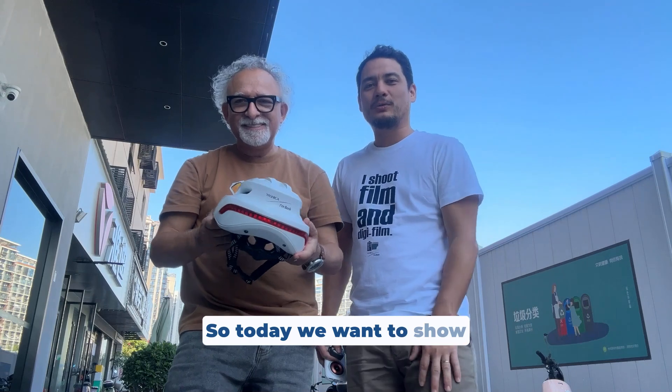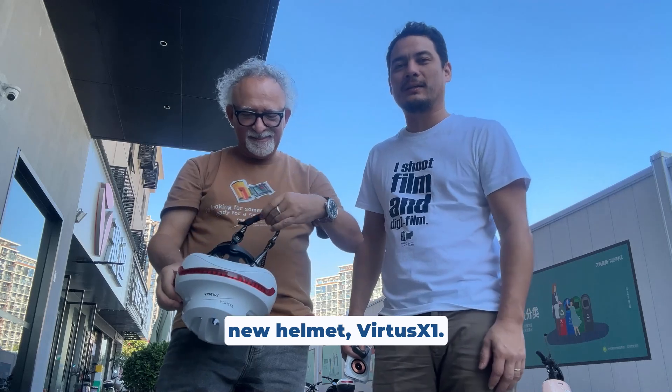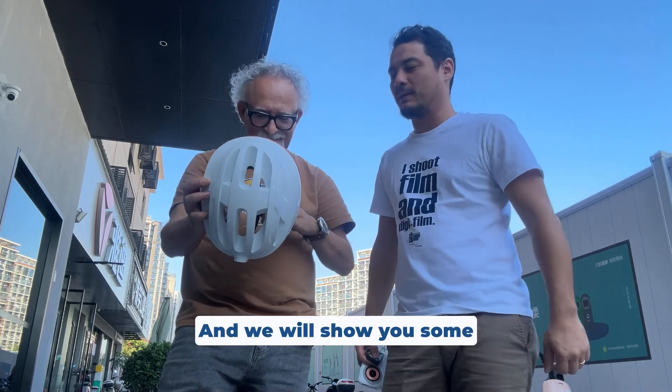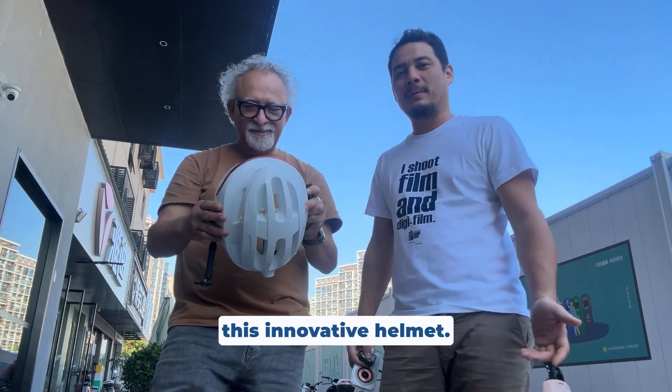Hello everybody! Today we want to show the features of our new helmet, the Virtus X1, and we will show you some interesting aspects of this innovative helmet.